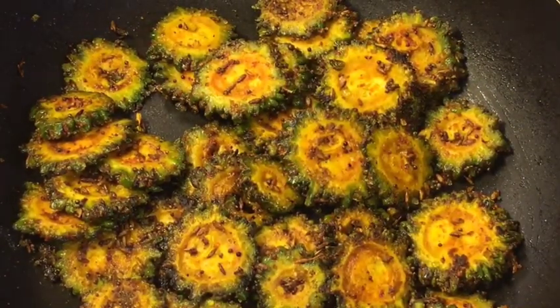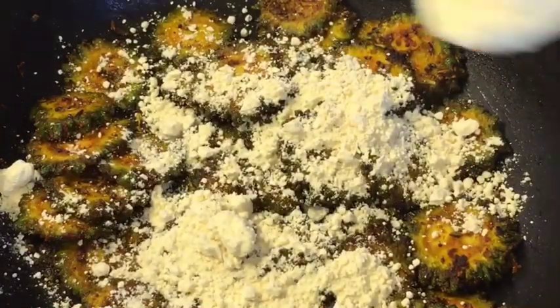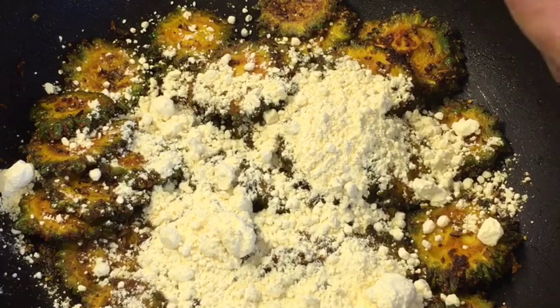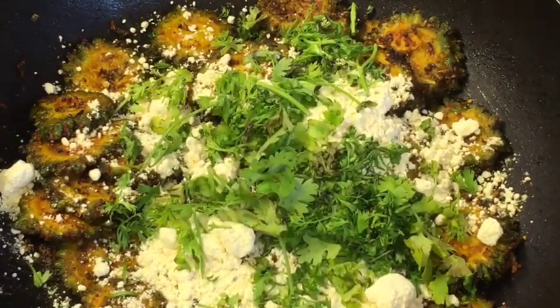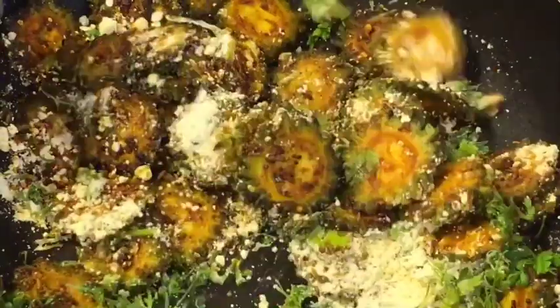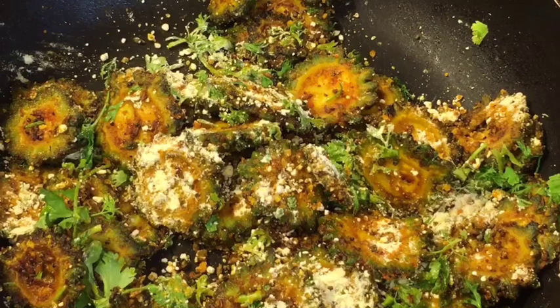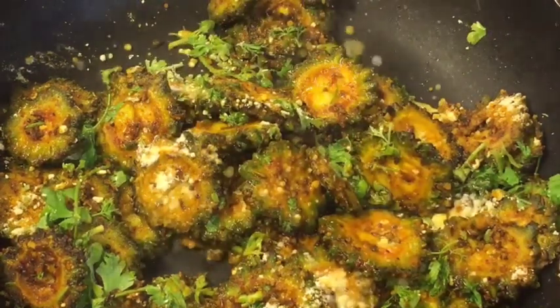At this stage add two tablespoons of bhuna hua besan (roasted gram flour) and chopped dhania patta (chopped coriander leaves). Mix it very gently. Now sprinkle a little bit of water or paani.